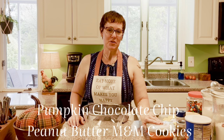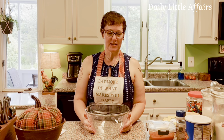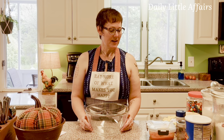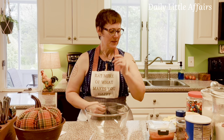My name is Dusty if you're new, and this is my channel Daily Law Affairs. Today we're going to bake one of my favorite cookies. The recipe came from my best friend Marnie — it's called pumpkin cookies. She makes hers plain and puts a glaze on them, like a powdered sugar glaze.